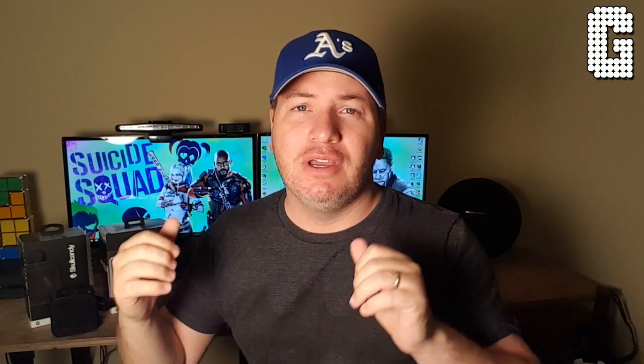This is Skullcandy's new line — they come out October 4th and are not out yet, but I was able to get them early. If you guys have any questions or anything else you want me to compare, just let me know. Thank you so much for checking out this video and all the other videos — as always, stay tuned for more.